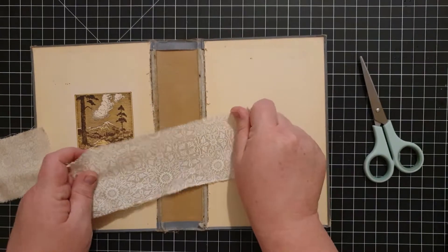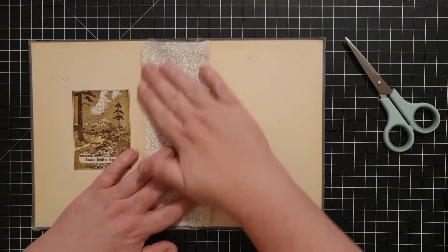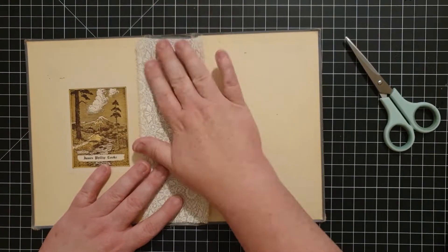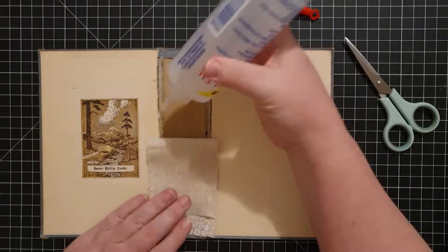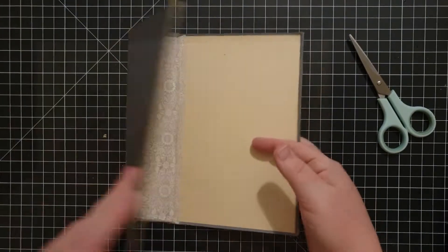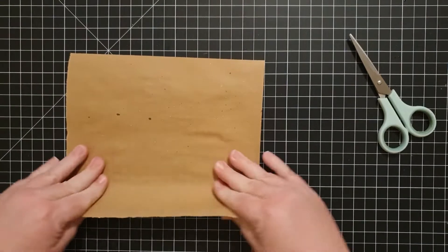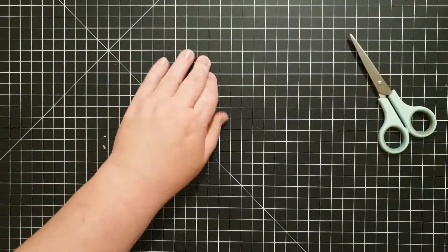I knew I wanted to maintain the existing front and back covers and not cover up the book plate, so I just wanted enough fabric to reinforce the spine and make the book last longer. I'm going to glue that down starting with the top half, then the bottom half. When gluing with fabric tack I always spread it out with my finger before putting the fabric down because fabric tack will show through fabric even upholstery fabric if it's not super thick.